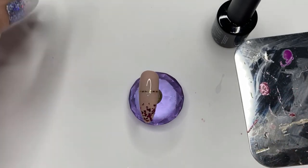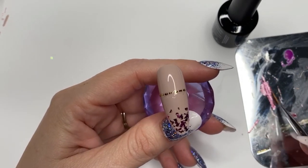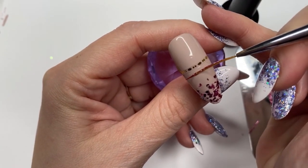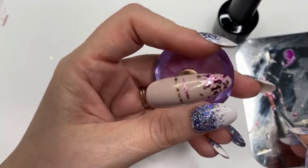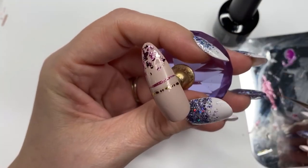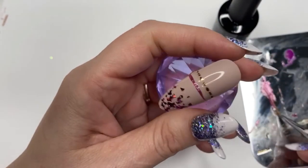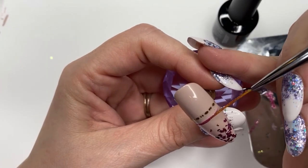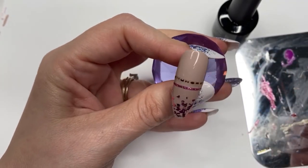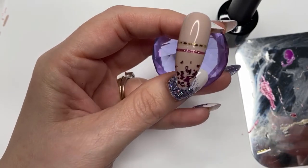We've got our pink glitter again and we're going to do another stripe to match the other ones. I wasn't sure where I wanted to place this either, so I just went with that — putting the pressure down and letting the brush do the work. Sorry if you can hear my kids talking in the background; I'm just grateful that they're not fighting at the moment, though it could all change in a few minutes. Happy with that.